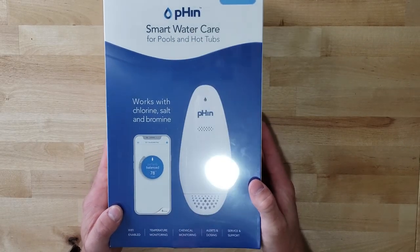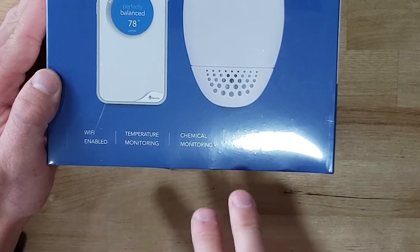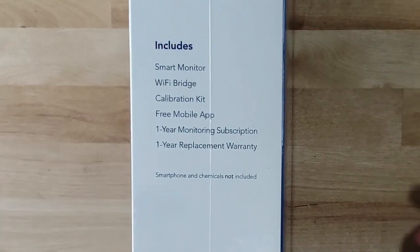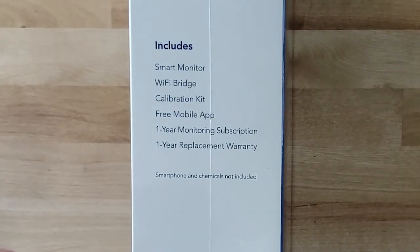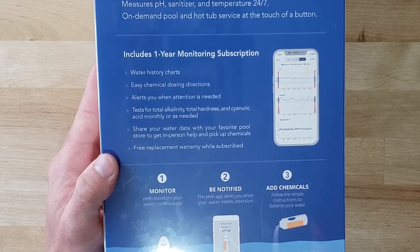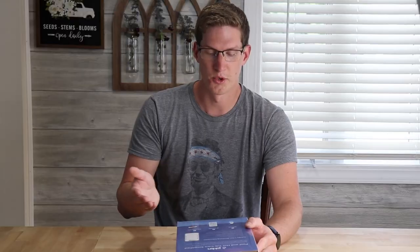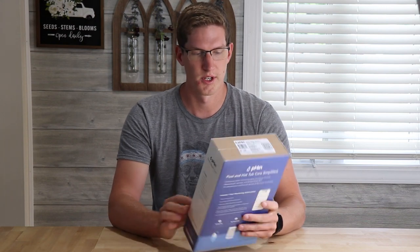We are going to be taking a look at and reviewing over the next week or two this smart water care system from Finn. It is Wi-Fi enabled, it monitors your temperature, your chemicals in the pool, it will alert you and recommend dosing, and it offers customer service and expert support. It includes a smart monitor, a Wi-Fi bridge, a calibration kit, an app, a one year warranty, and monitoring subscription. It monitors the pool water and chemistry and alerts you when you need to add something. It supports a wide variety of chemical brands that you can scan with your phone through the app, and it will tell you how much of that chemical to add. So let's go ahead and start unboxing this.